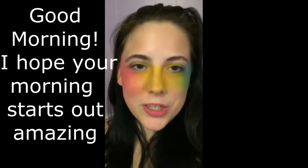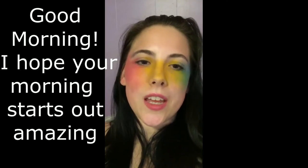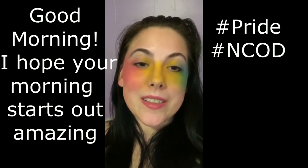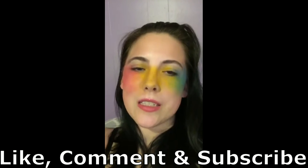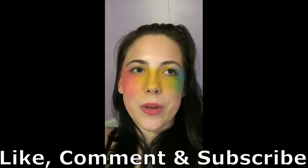Hey guys, welcome back to my channel. Today we are going to be having a discussion about National Coming Out Day. I'm going to show you how to recreate this pansexual flag look, as well as giving you a brief history lesson about what today started as and going into a personal coming out story.